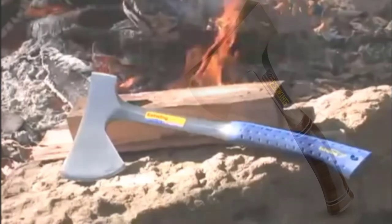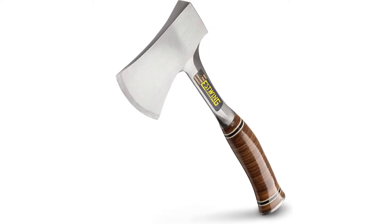With a hatchet of this quality, I would prefer a leather sheath, but the ballistic nylon sheath that comes with it does get the job done.